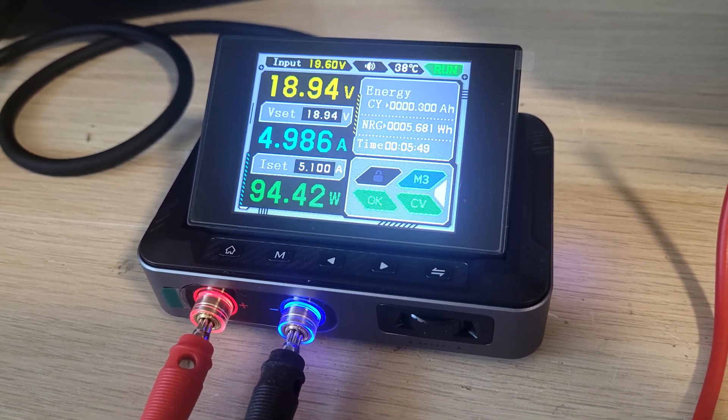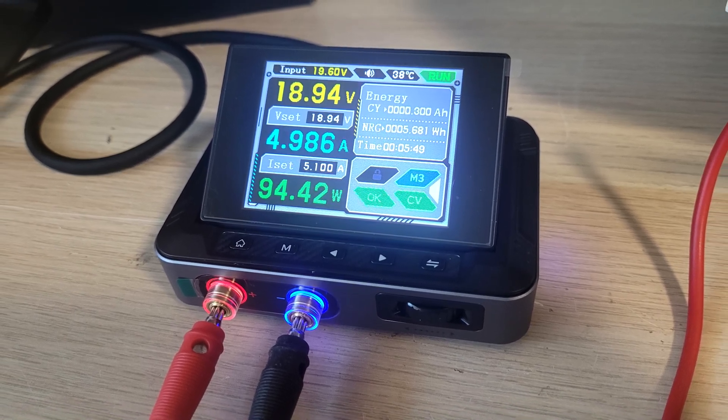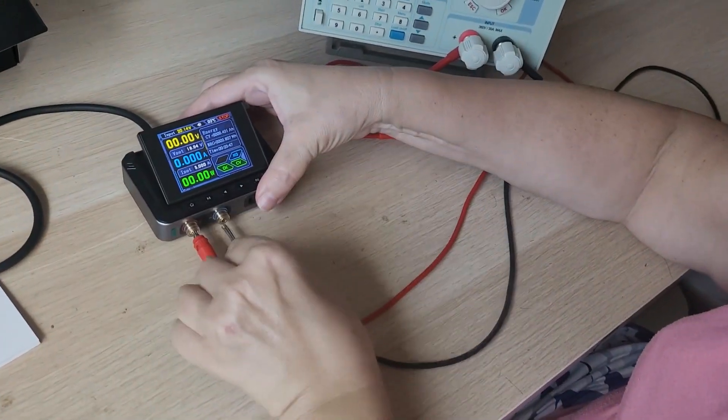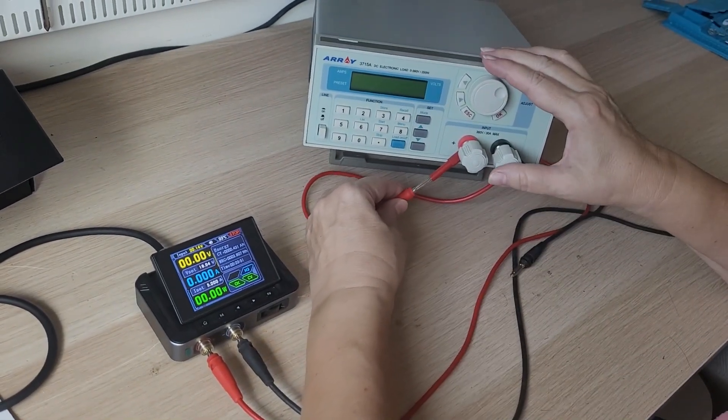As a result, this power supply unit provides a maximum of 18 volts at the output. For our work, that's critical — when repairing LEDs or blind motors, we need at least 24 volts. Let's see what current this mini power supply can deliver. We'll connect the 3715 electronic load.